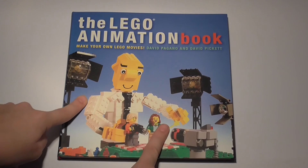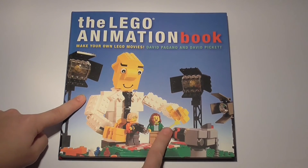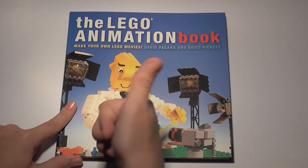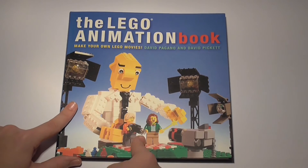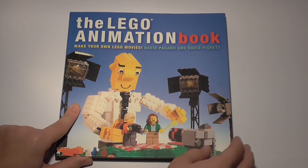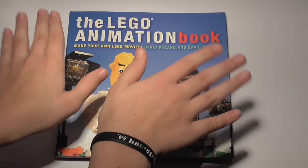So go ahead and buy it — it's really amazing and you're not going to waste your money. Also click like on the video, subscribe, and hit the bell notification so you can stay up to date with my Lego videos. Thanks for watching and I'll see you next time. Bye!